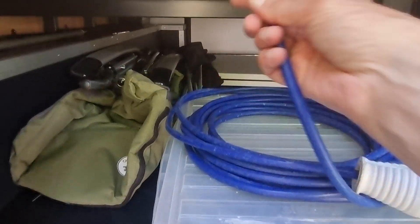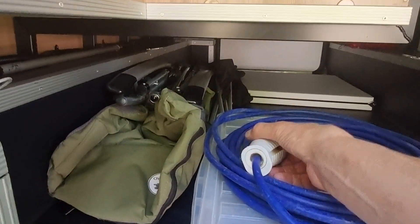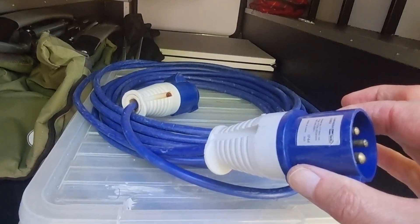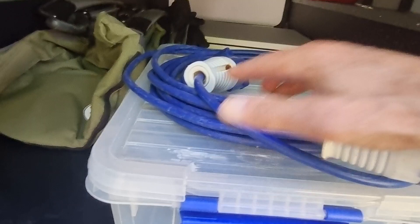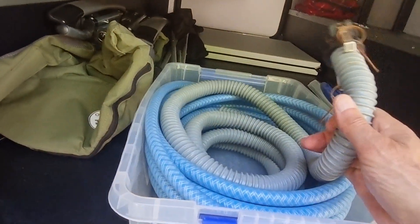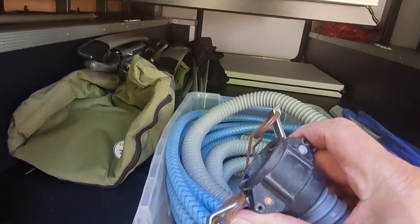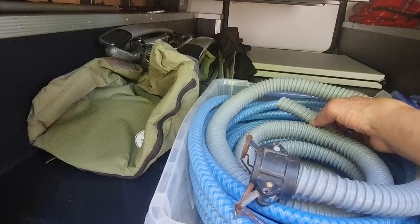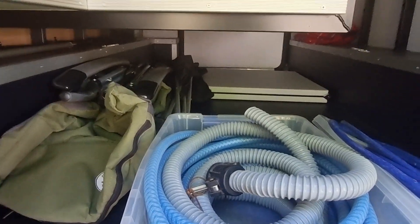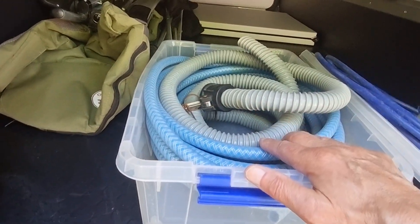Here are your hoses and power cords. This first one is the power cord to connect the motorhome to 230V mains power — this end connects to the motorhome, and here's the end that connects to the power pole at the campground. In this handy little plastic container is your grey water hose — the butterfly clips connect to the outlet on the motorhome, and the other end goes into the dump station.